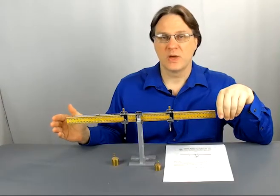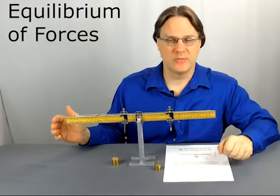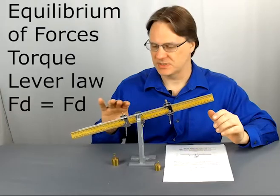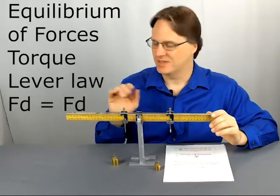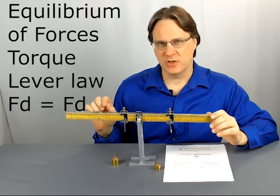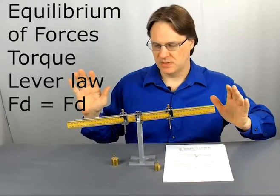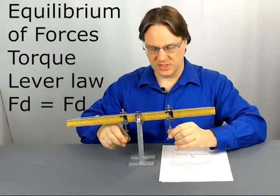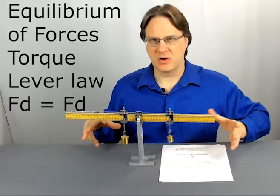The New York Balance is a fun, hands-on way for kids to learn about equilibrium of forces and torque, as well as the lever law with force times distance equals force times distance. The counterbalance on the back makes this great for an introductory class because it eliminates all the mass of the system and the kids can only focus on the masses that they are hanging.